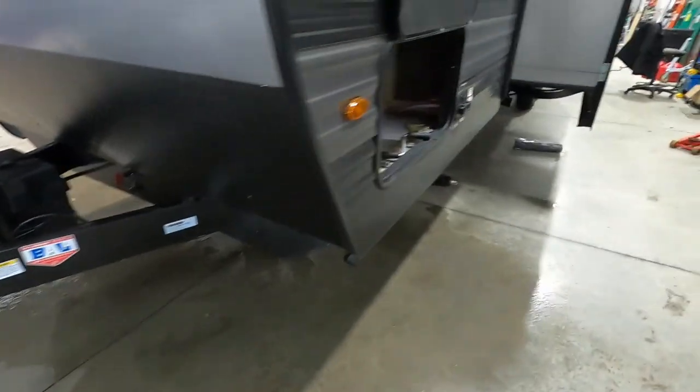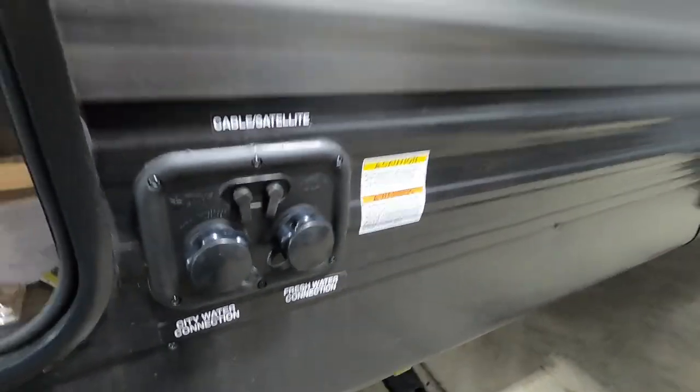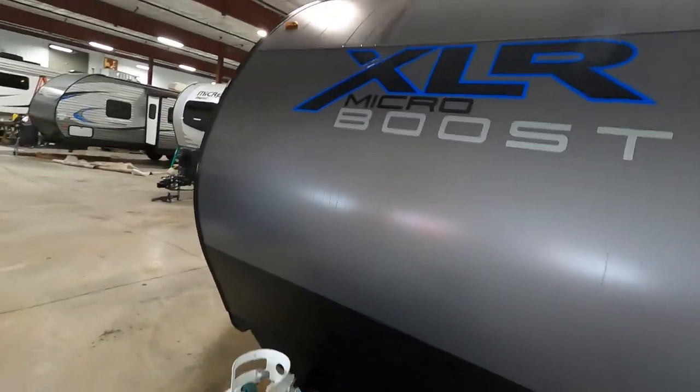One last thing over here by the water connection — this is also where you'll plug your cable and satellite in. That about covers everything out here. Let's go take a look inside.